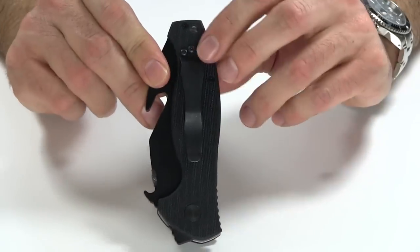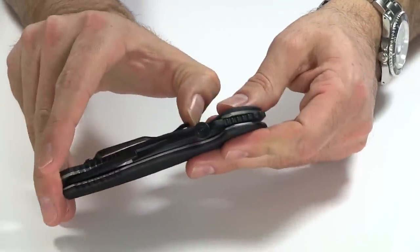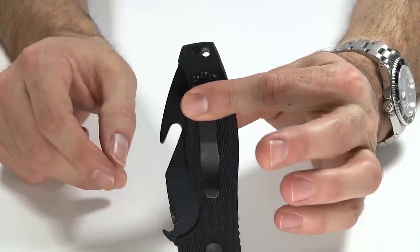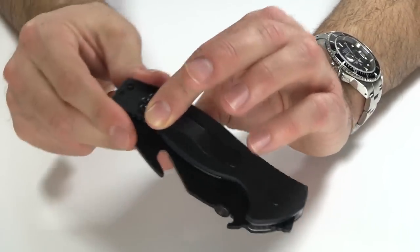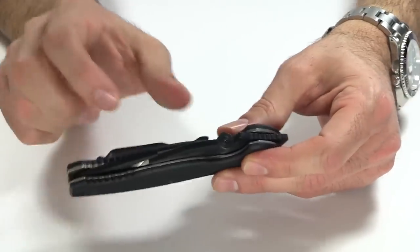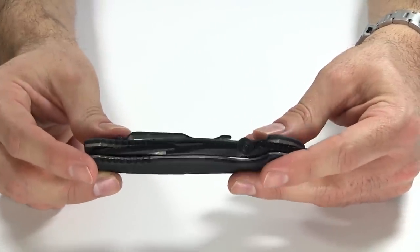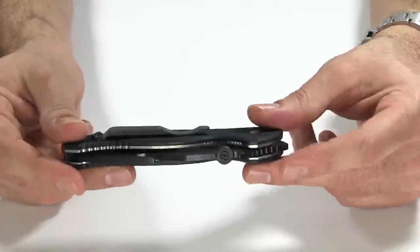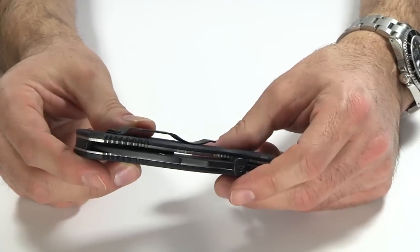The pocket clip is tip-up, right-handed carry only, and it is very stiff. Once this knife is in your pocket, it's not going anywhere. It's not that deep of a carry — about that much is going to stick out — but again, it's not an everyday carry knife and it's not made to be a deep carry pocket clip. You definitely want to be able to get this type of rescue knife out quickly and easily. But the pocket clip, because it's so stiff and because of the aggressive nature of the G10, this will tear up your pockets. It's already doing a bit of a number on mine, especially with repeated in and outs. But it does smooth down with time a little bit and will start to tear them up a little bit less.